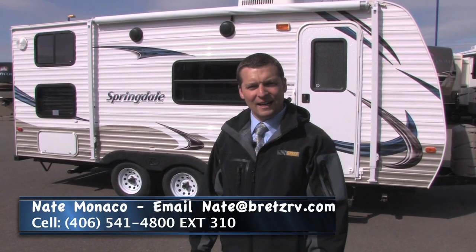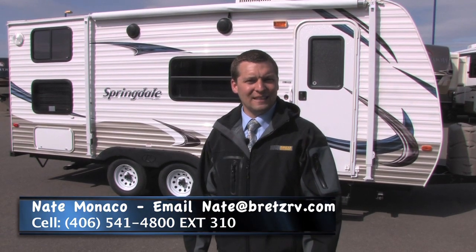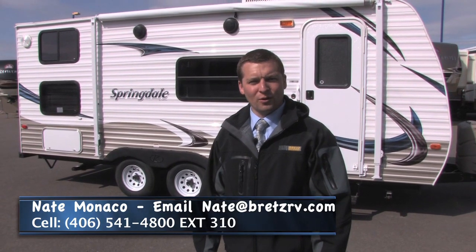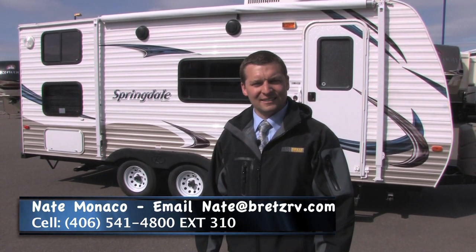Thank you for allowing me to show you the 2013 Springdale 189, available here at Bret's RV & Marine for a special price of $13,995. My name is Nate Monaco — please feel free to call me at 1-406-541-4800, extension 310.